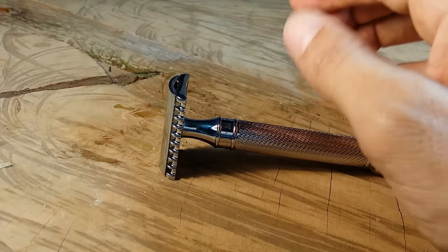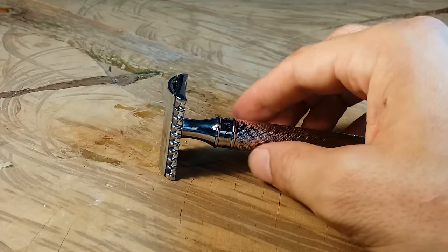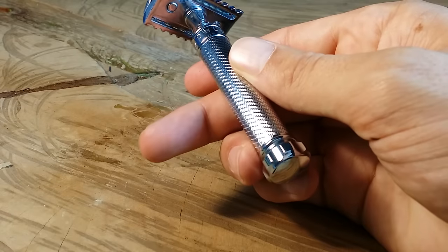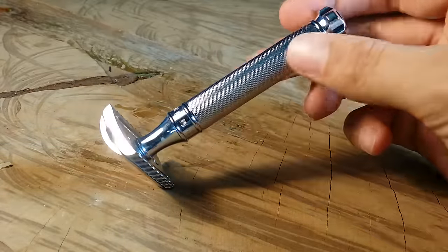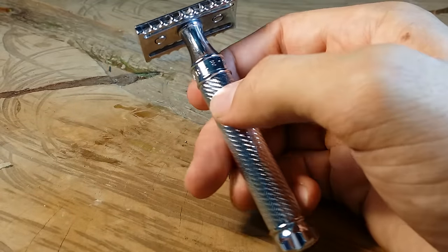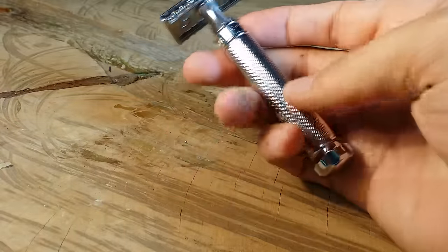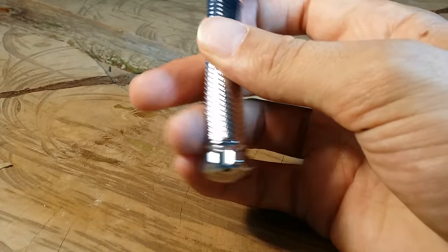The only safety razor I could say is even easier than this is possibly the Merkur sledgehammer slant. But besides that, this thing does all the work for you. You get an amazingly close shave and it feels great in my hand. I like the width of the handle. The mechanism to open the top is really well constructed, the blade sits perfectly in the head, and it looks amazing — kind of similar to Edwin Jagger safety razors with the emblem at the top. The only downside is the grip; horizontally it's not the best, but the knob at the end acts as extra grip.